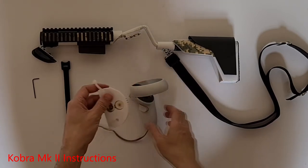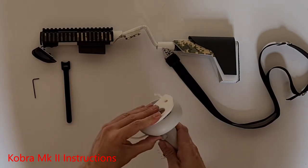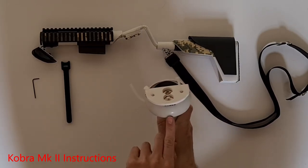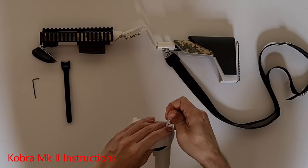Now you can pop the controller dock into your Quest 2 controller — it should snap down. Try to align the magnets with the little Oculus symbol. Then zip up the ties on both sides and tuck the leftover bit of zip tie down into those holes.